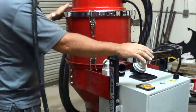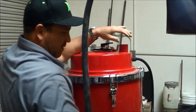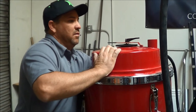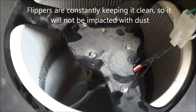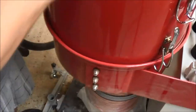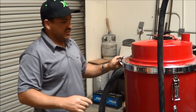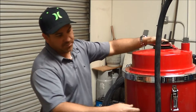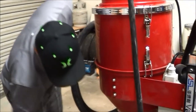This is also what we call a self-cleaning vacuum. The little flippers inside are constantly keeping it clean so the filters never get impacted. This vacuum also has a program where you can set it to start and stop — it goes through cycles, then stops and lets all the dust drop out of the bag. Real simple.